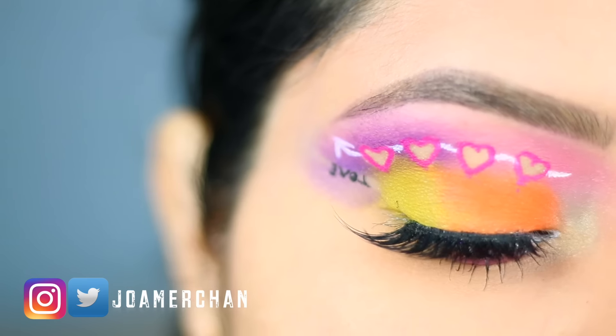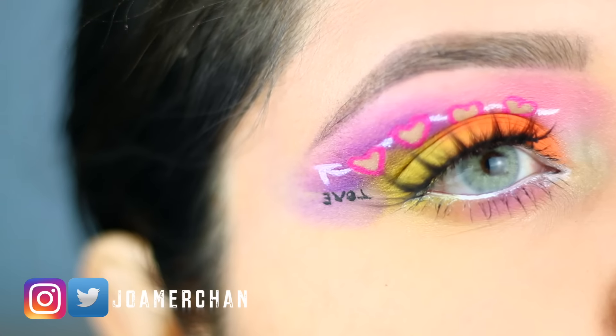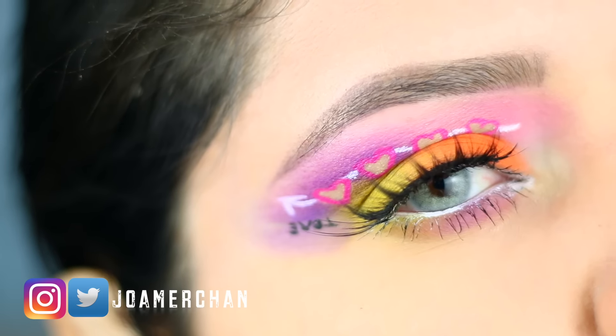That is it for this makeup tutorial. Thank you so much for watching. Don't forget to like and subscribe to my YouTube channel, and don't forget to check my social media. I love you guys and I'll see you on my next video.